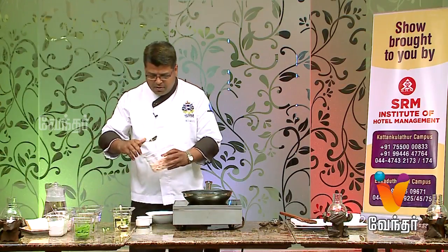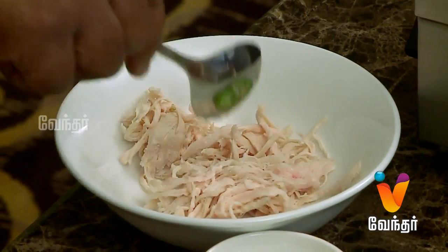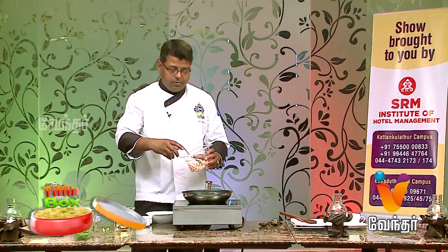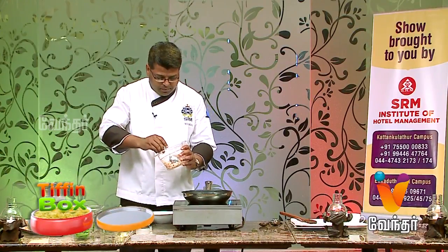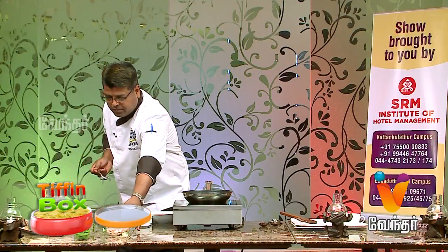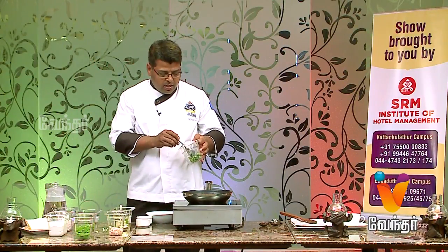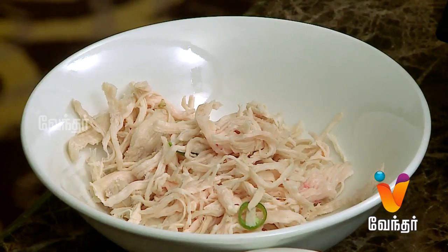The chicken salad is very simple. We are going to boil the chicken. If you are going to roast the chicken, we will add roasted chicken instead.